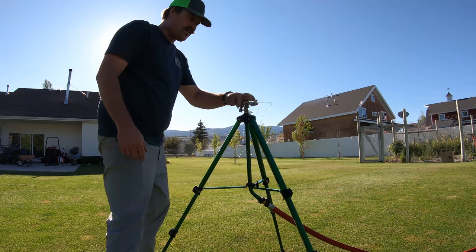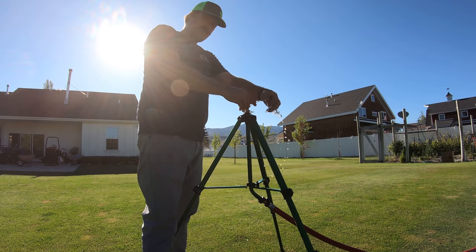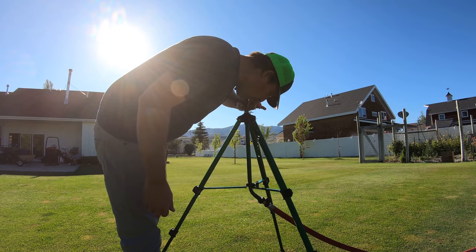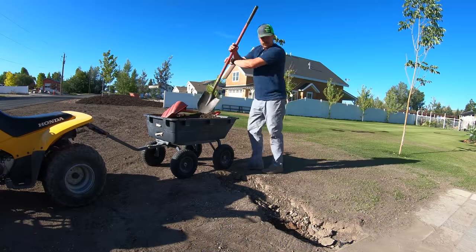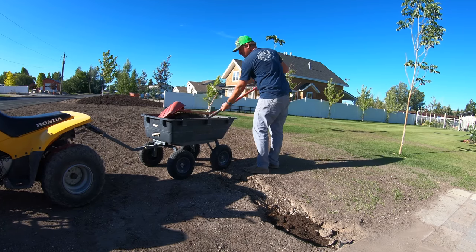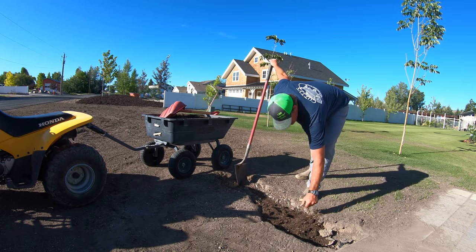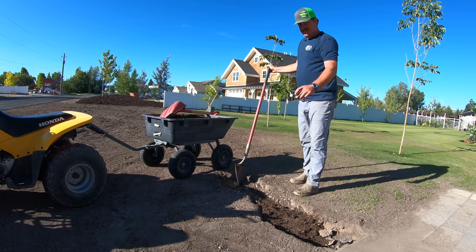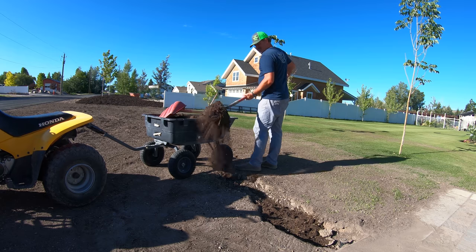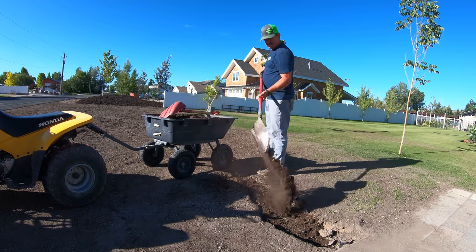This is well water - comes right out of the ground, not filtered at this point, but it's good stuff. I haven't been able to water this section for several days because I have to let the place dry out so I can level it properly. Those ruts caused by that driver at 2am really set me back - they needed to get broken up and fixed.